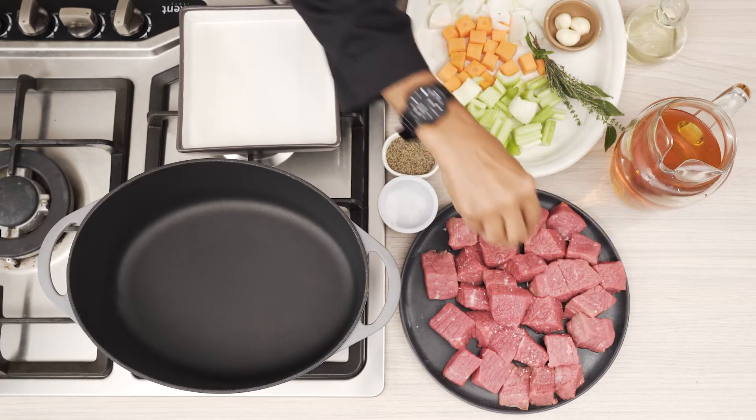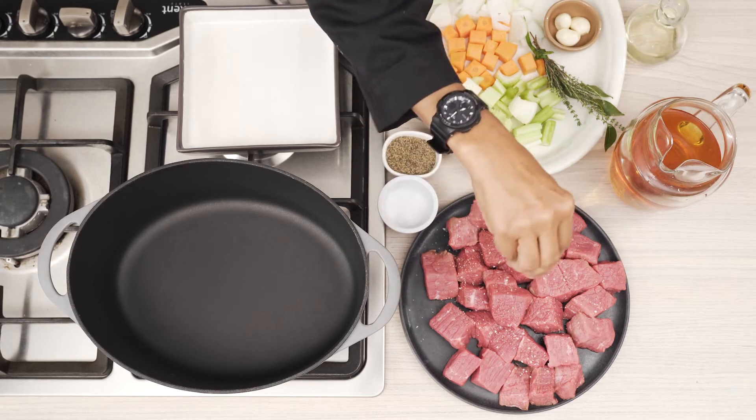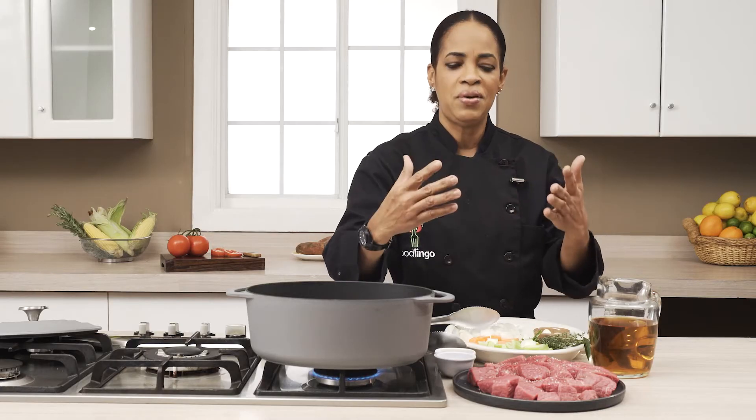We want to ensure that we layer those flavors. I recommend, irregardless of whether we're doing a marinade or a rub, we still want to be able to put a little bit of salt and black pepper on top of our protein product. Why? Again, we're going into layering.